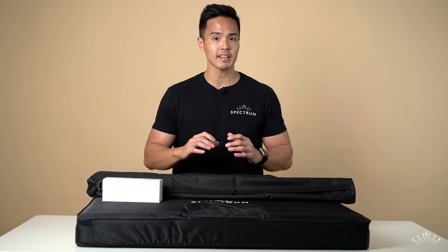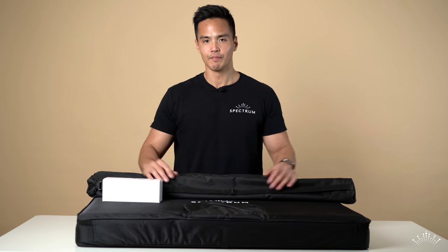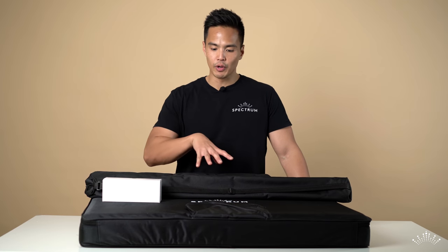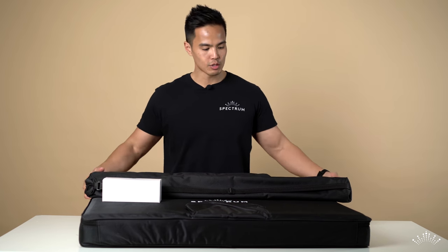The Aurora Max is 1.2 meters, or about 47 inches, in diameter. I've got with me here all the components that are included with the Aurora Max package. Firstly, what we have here are two stands.